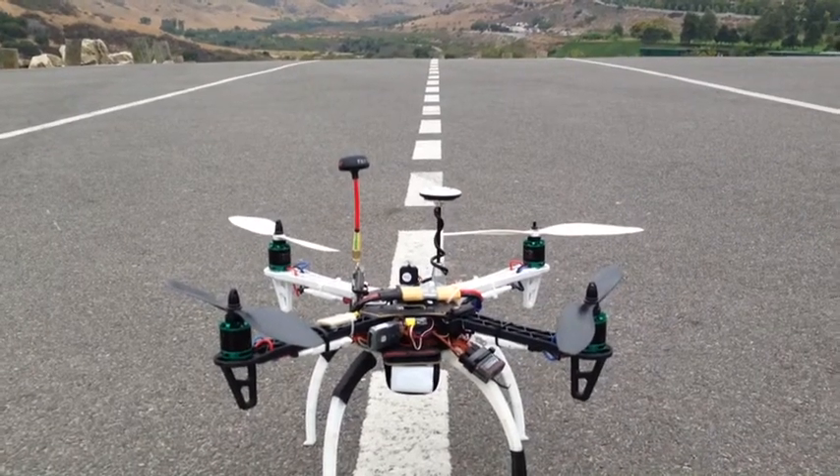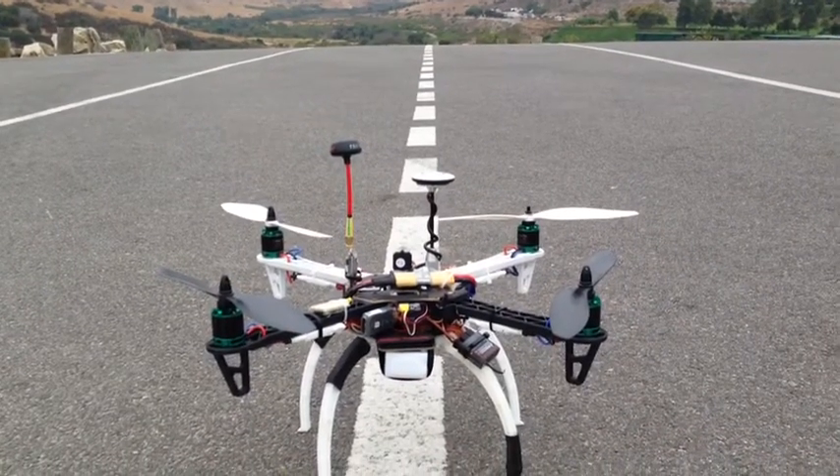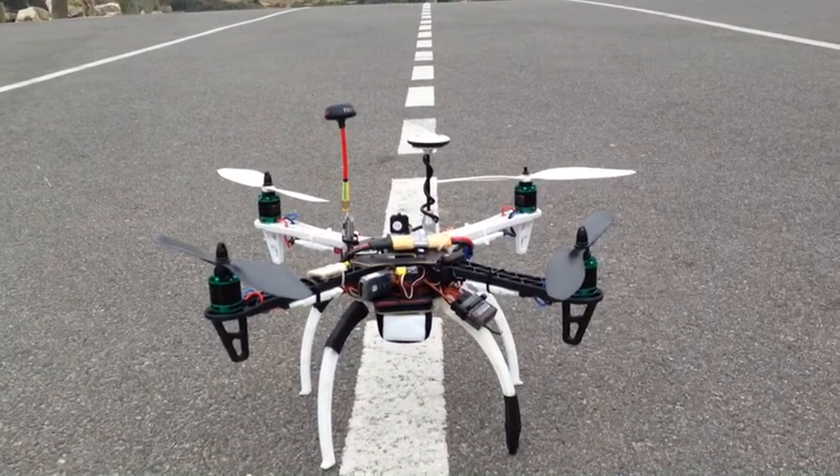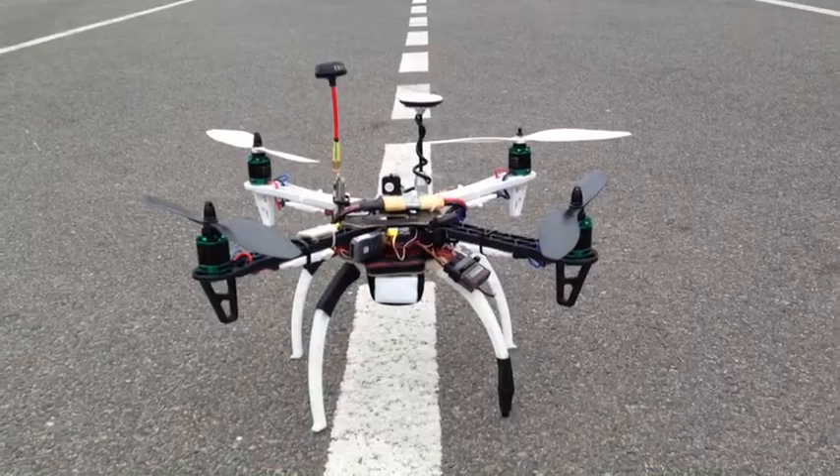What up guys? I'm here in Aliso Viejo, California. I'm going to do a fail-safe test on my DJI Nano Lite. It seems to be working pretty good — I've tested it a few times. I just thought I'd get it on video for you.